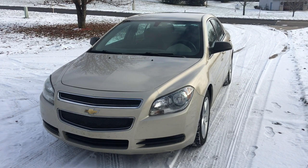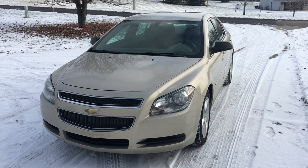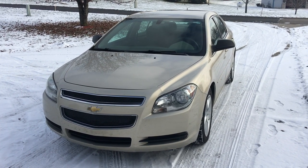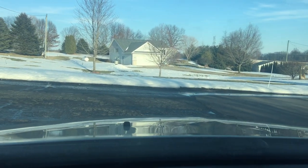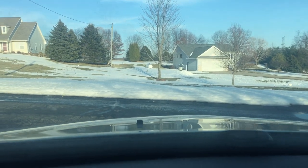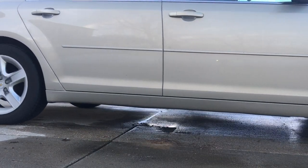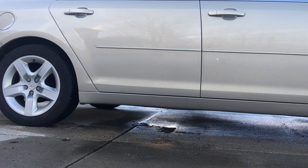My friend has been having a few issues with noise coming from the front and she wanted me to take a look at it. I went ahead and put it in drive and that was the noise inside the cabin. Here's the noise from outside — it almost sounded like a metal on metal screeching.